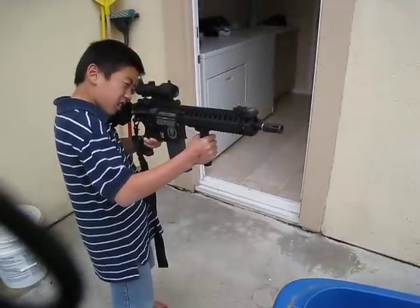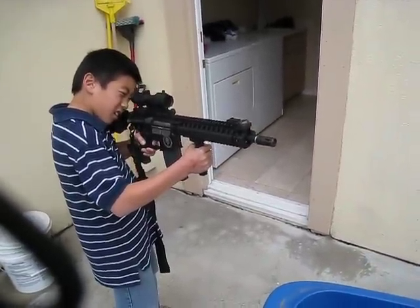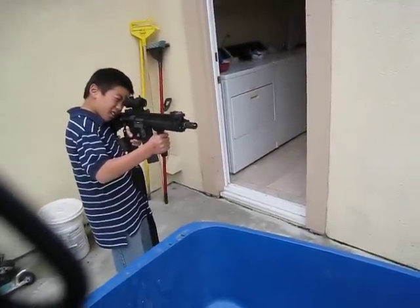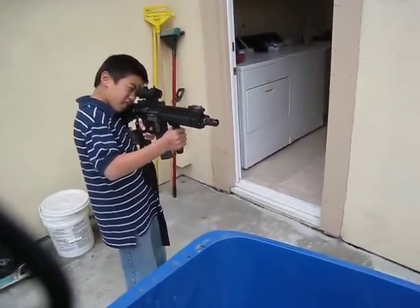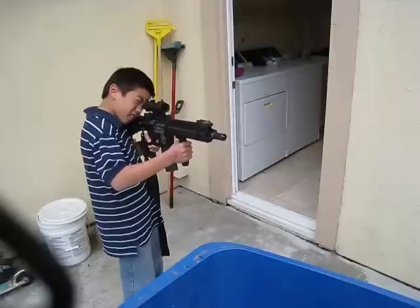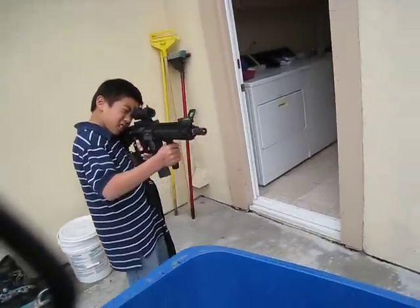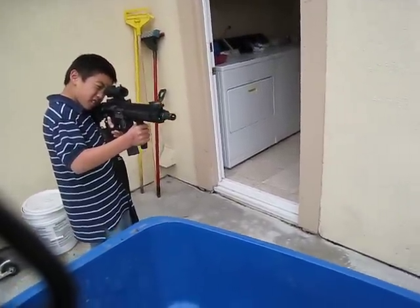You can go auto. Can I go a longer burst? Yeah, there you go. Alright, you can stop.